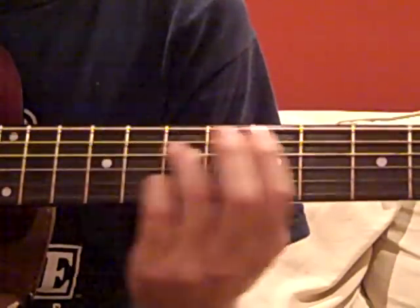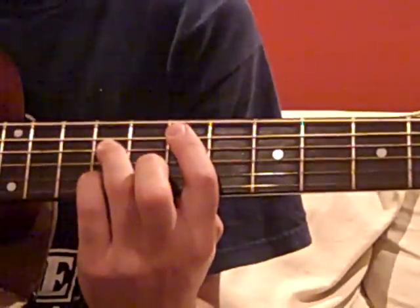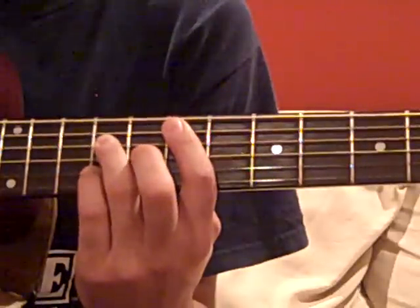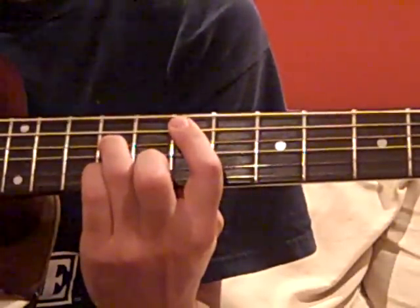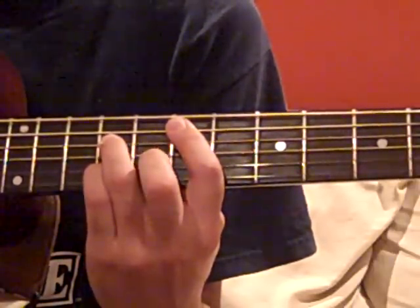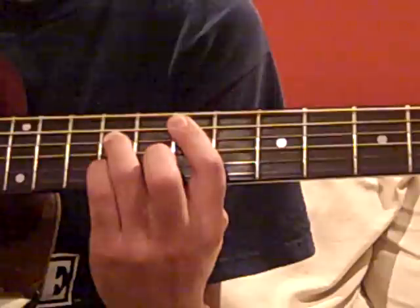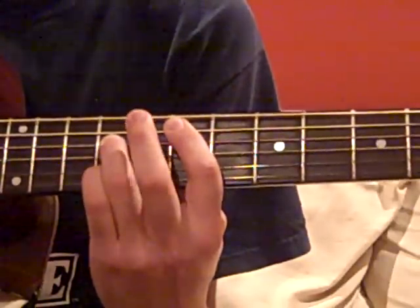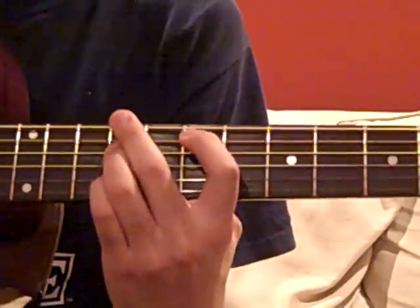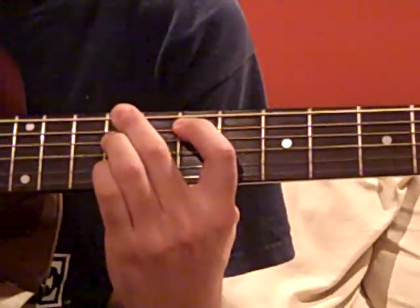This E right here — I like to play it without the octave. You can do that by putting your index finger at the 7th fret, ring finger on the 9th fret of the D string, muting the G string, and then putting your pinky on the 9th fret of the B string, so you get that nice sound. And for the E over C-sharp, just take your middle finger and place it on the 9th fret on the low E string.